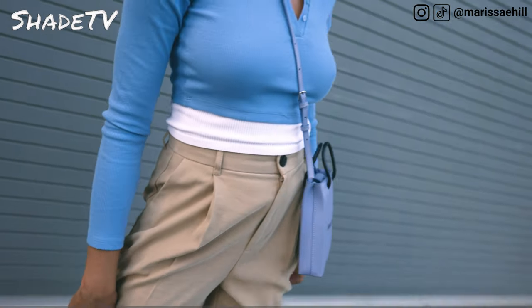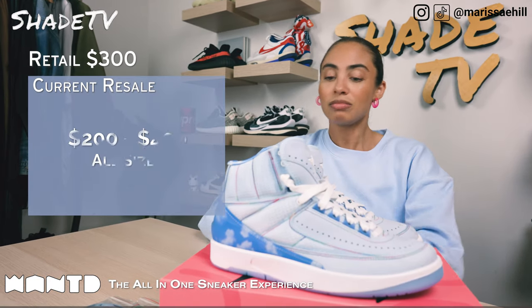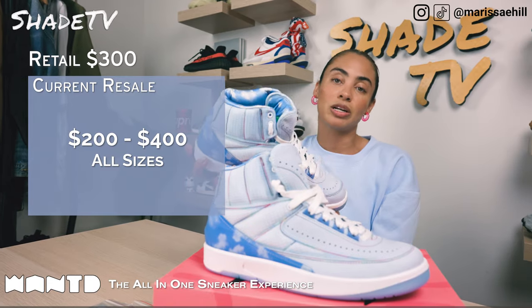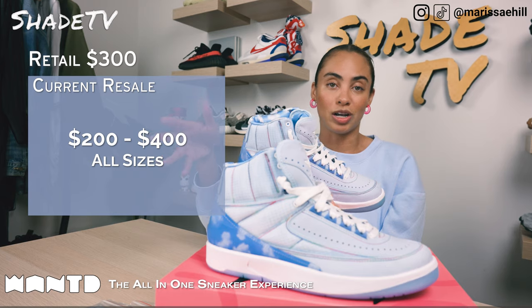Now let's complete with how these are currently doing on the resale market. These retailed at $300 and they are currently going between $300 to $400.